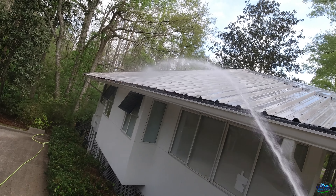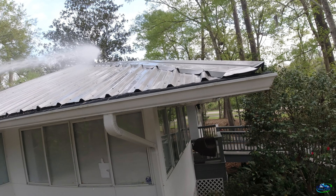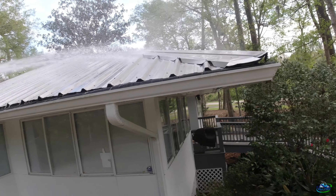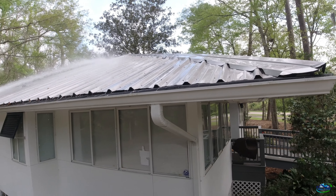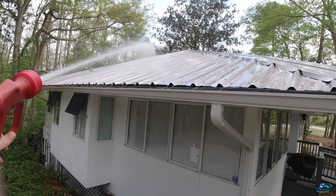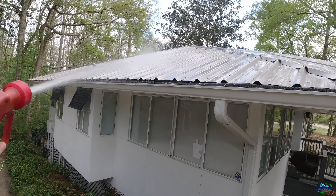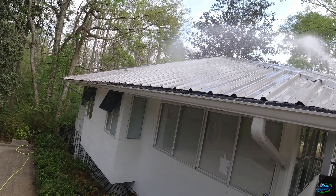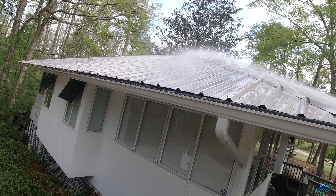We're going to start shooting some SH. When I do a metal roof I'd like to go over the roof a little bit in case you get any SH on it. A lot of that you just need volume — like a lot of that water, just like a waterfall on the roof.